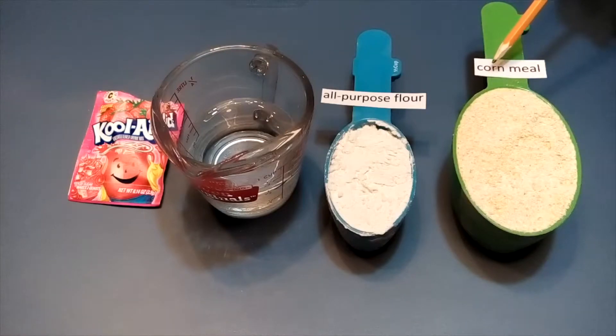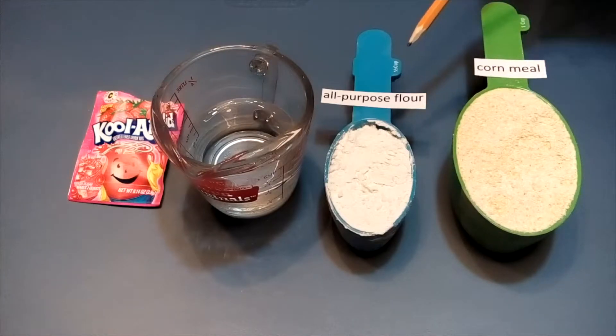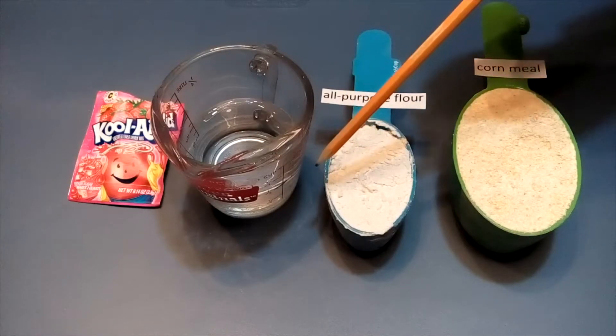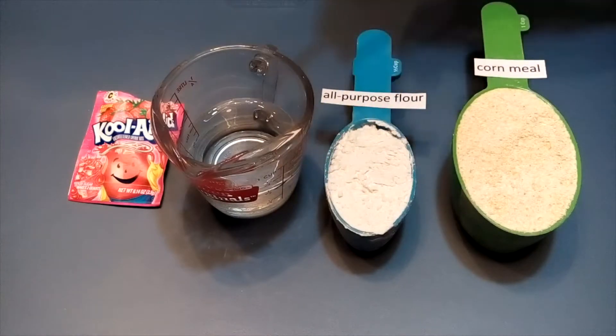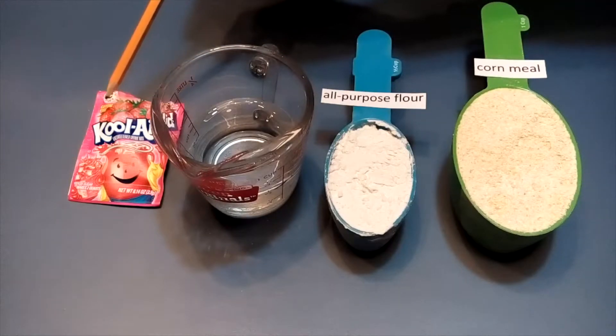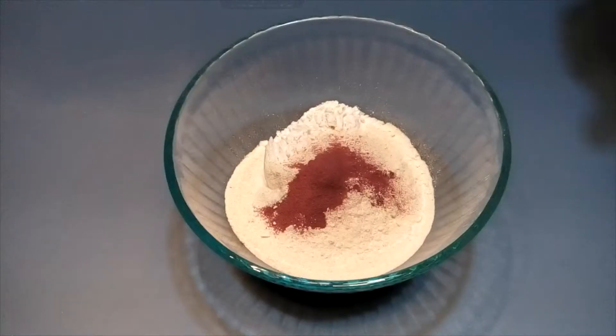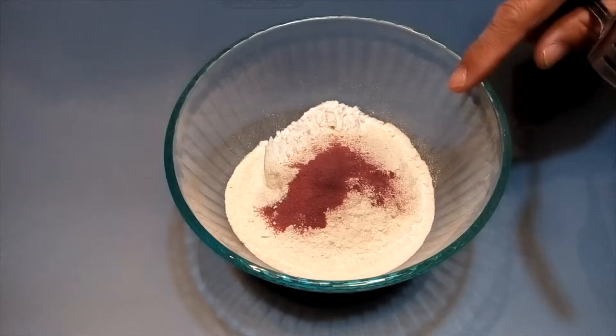One cup of cornmeal, half cup all-purpose flour, half cup water, and one pack of strawberry flavored Kool-Aid. Put everything in a container.